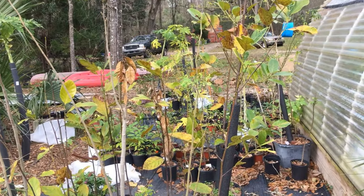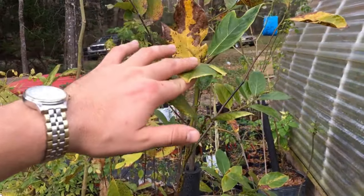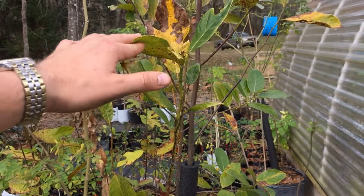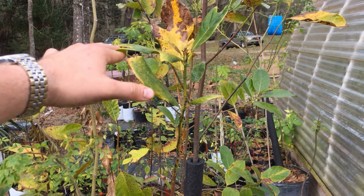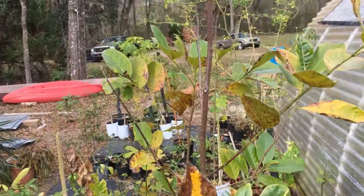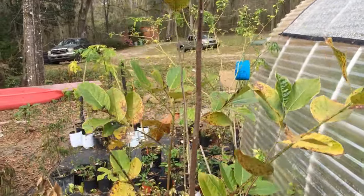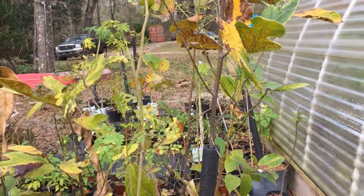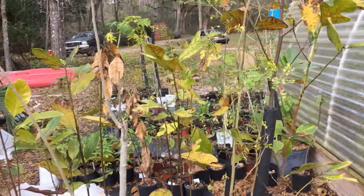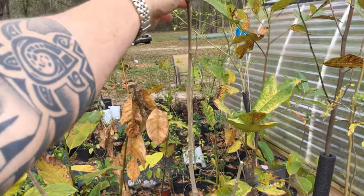Now we're outside — we're going to look at the jackfruit. You can see some are more stressed out than others; some seem to have a stronger resistance to the cold. This bigger one is actually doing really good — see how big it is. These will come back; they'll be fine. I'm trying to see which ones are tough and I will graft some of these.